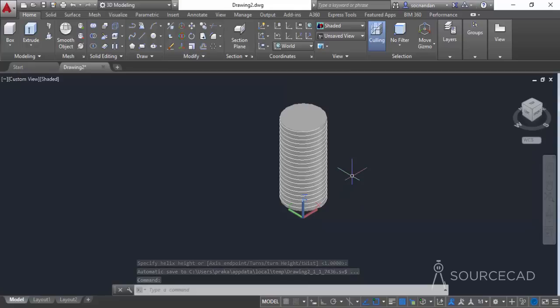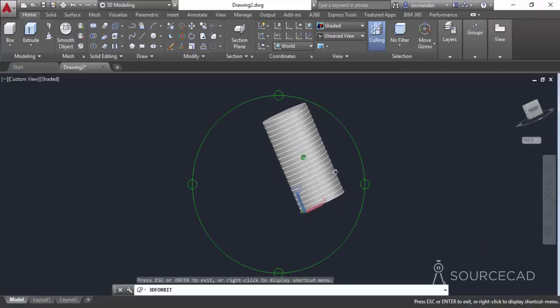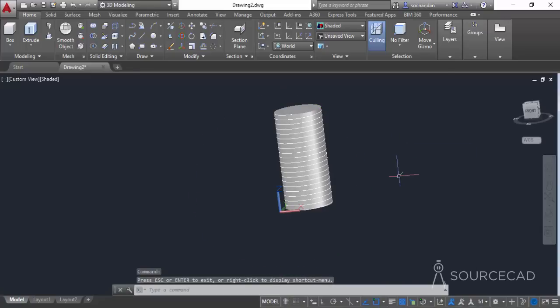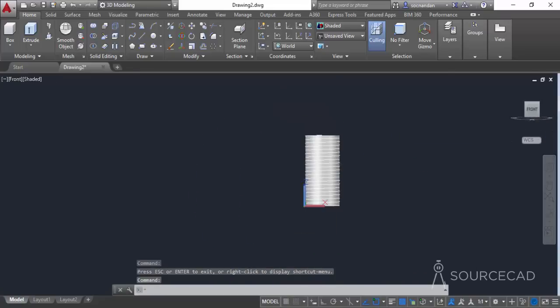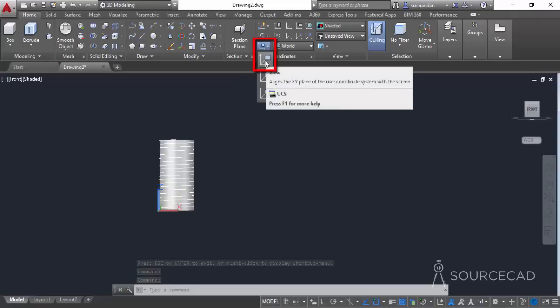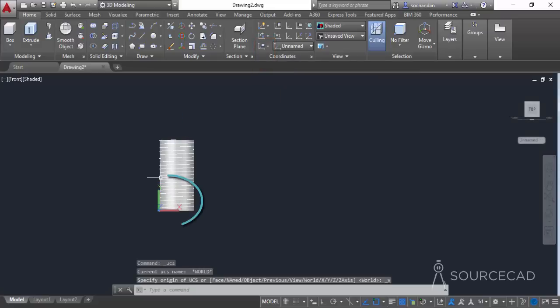For creating the threads we need to create a new geometry. The front plane will be best suitable in this case. Click on the front view. Before making any drawing, make sure you select the view option from the coordinates panel, because drawings can only be made in the XY view and right now we are in the XZ view. Click there and the view changes to XY.